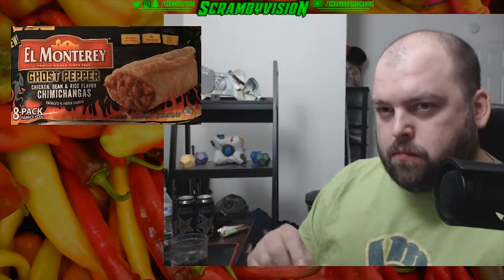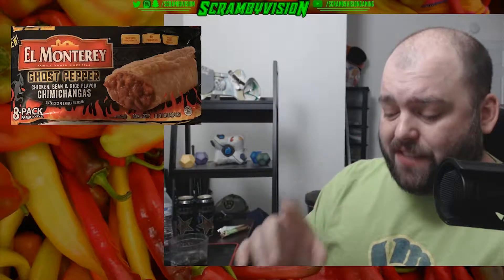Initial thoughts: it tastes just like a regular El Monterey flavor — what you would expect. I'm getting a little tingling on the tongue. I'm actually getting a little ghost pepper flavor, some of that bitter smokiness. It's very hot temperature-wise because I just took these out of the microwave.